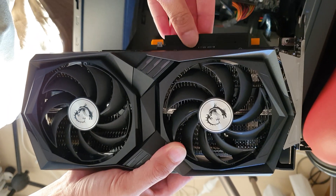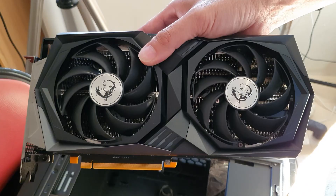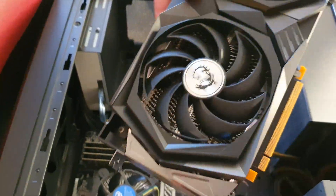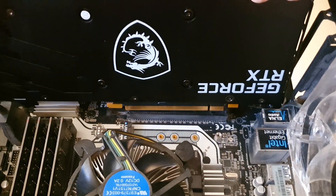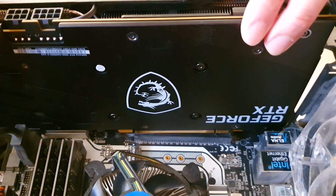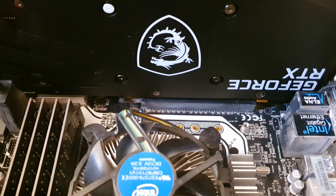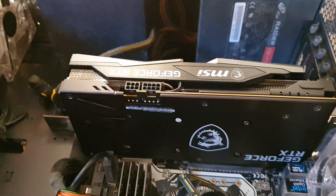Now we're going to put in the new MSI RTX 3060. Make sure the latch is open and slot the card in. It should go in nice and easy — no need to force it. If you force it you might damage the pins on the card, so just push it down gently and once it goes into place lock the latch.